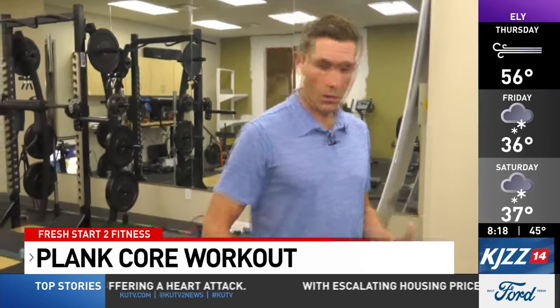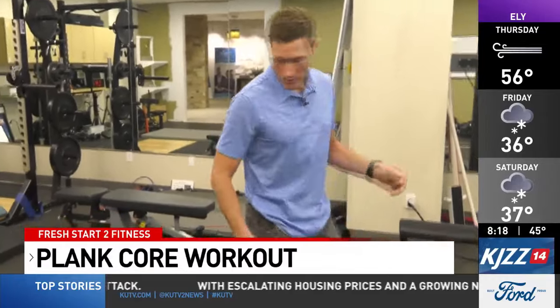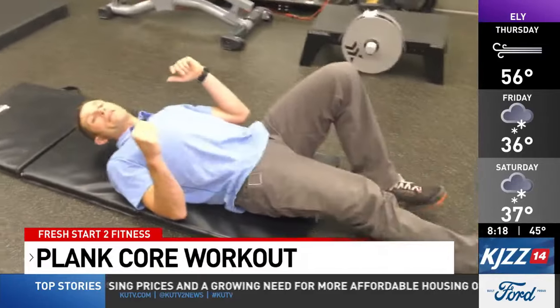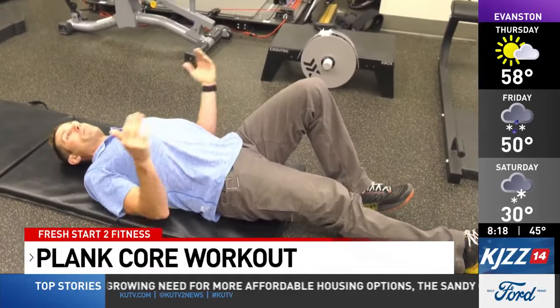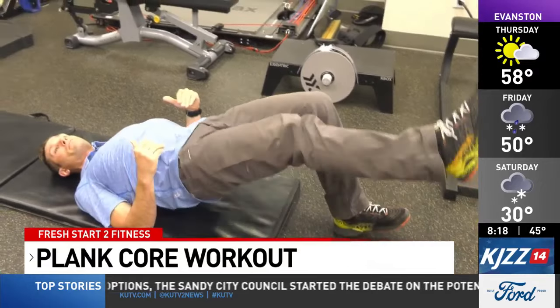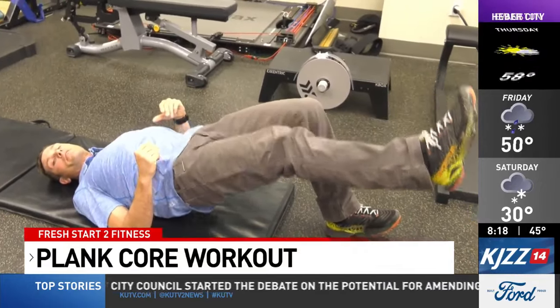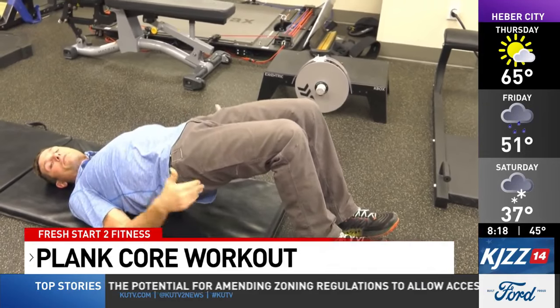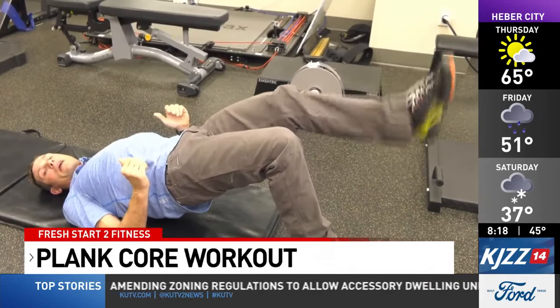The first one we're going to do focuses on working on the back of the body. Lay down onto your back and extend one leg straight, one leg bent. All we're trying to do is lift our hips up off the floor and keep our hips symmetrical at the same height as we go up and down. Do this for about three sets of ten repetitions. If this is too much, start with both knees bent, hips up, and slowly extend one leg at a time.